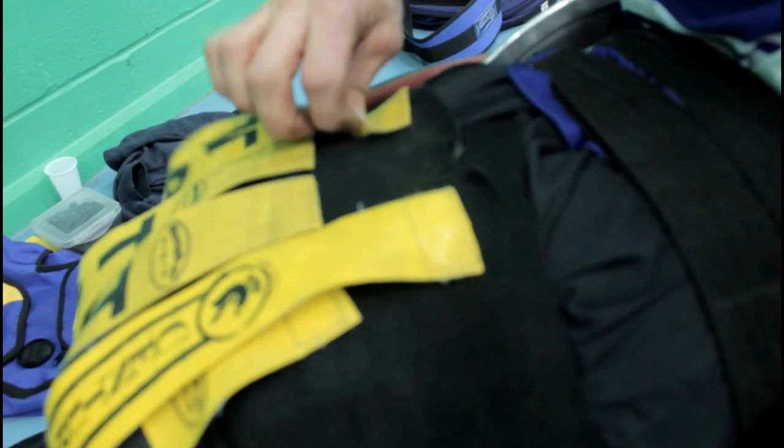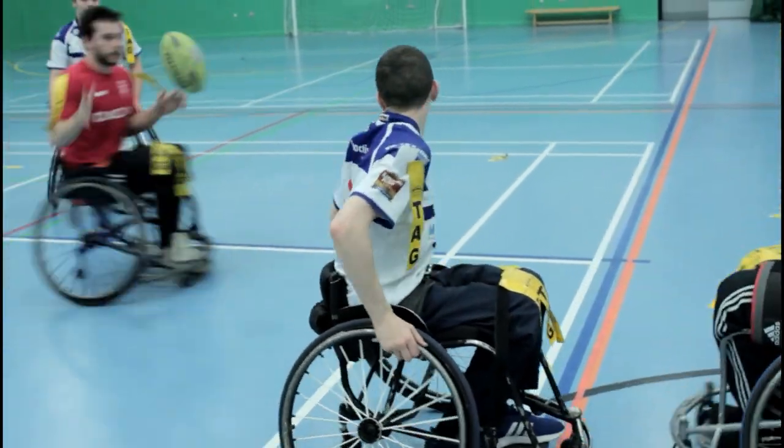Once this has happened, you need to replace the tag with one from your belt, which is on your lap and will have plenty of spares on there for you. Once you replace that tag, the job is then to straighten your chair so you're facing the opposition goal line with your big wheels parallel to the sidelines.